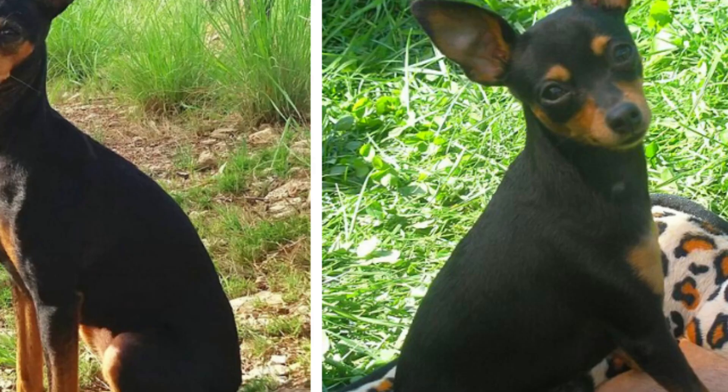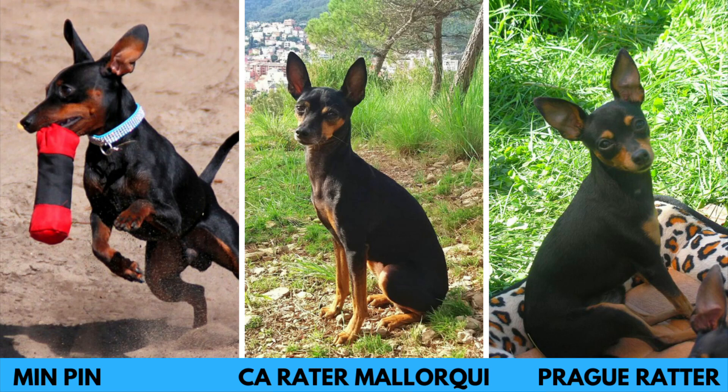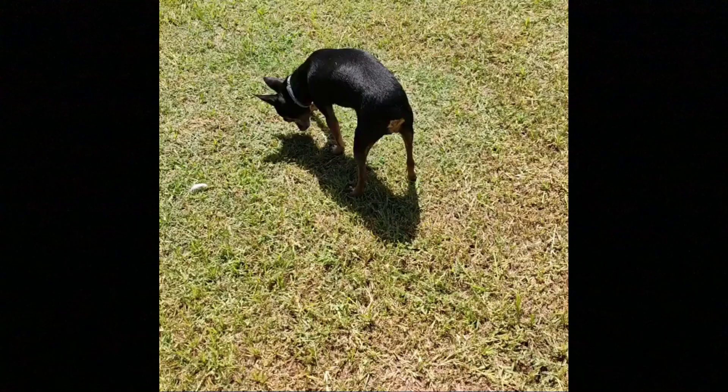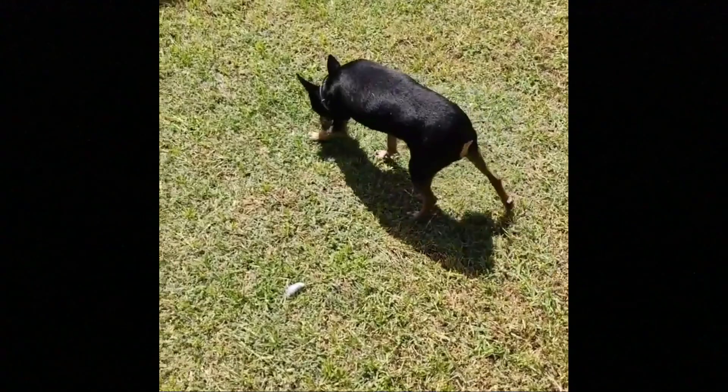The appearance of Ratonero Majorquín is similar to the appearance of many other rat hunting dogs, such as the Sprague Rater or Miniature Pinscher. It is a small dog breed with a square-shaped body. The average height is between 29 to 36 cm, which is 11 to 14 inches, and weight is usually between 3 to 5 kg, which is 7 to 11 pounds. Females tend to be slightly smaller than males, but the difference is not extremely big.